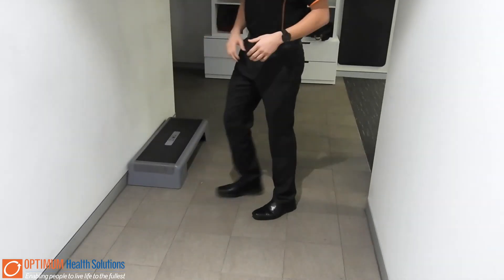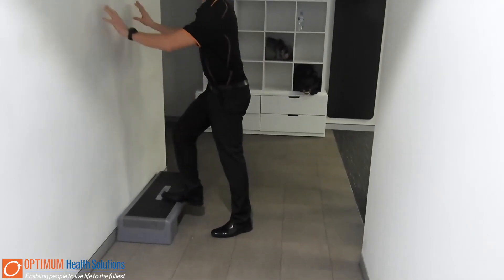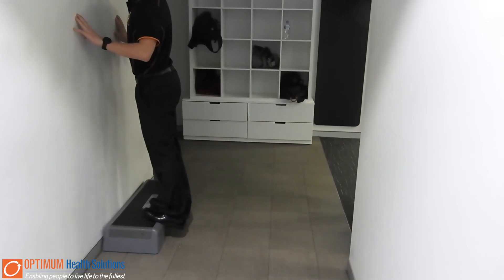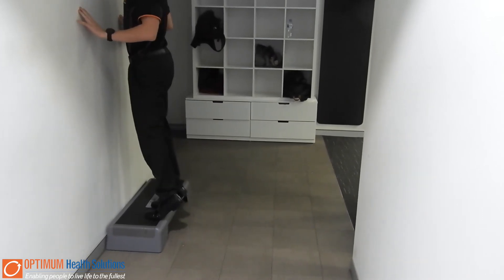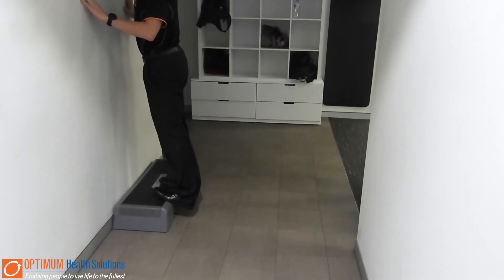A progression from there would be to make it a little bit more difficult by going up on a step. You're simply again using a wall to keep yourself balanced, letting your heels drop down, and then coming up doing the exact same movement — straight over the toe, keeping the legs straight.